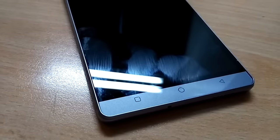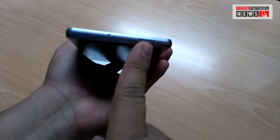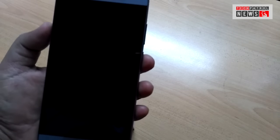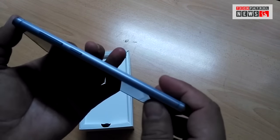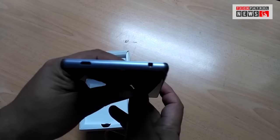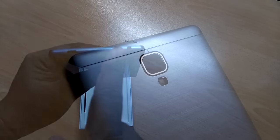We have capacitive buttons at the bottom. You can see here the speaker on the bottom right and the pinhole microphone. Up top there's the camera, some sensor, and the speaker. On the right side you'll find the power button and the volume control. On the left side there's nothing. Up top you have the micro USB port and the 3.5 millimeter audio port.